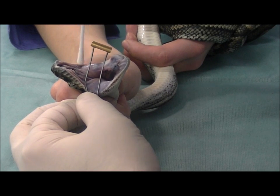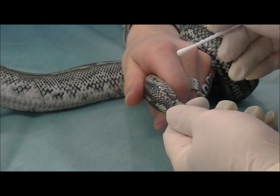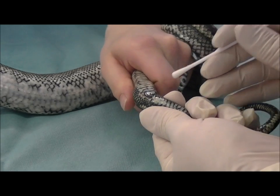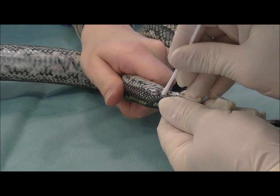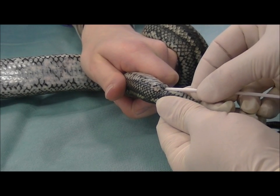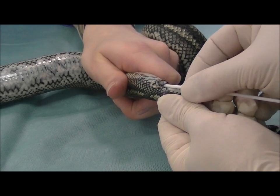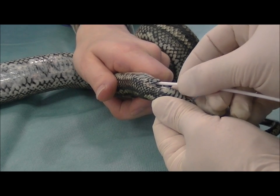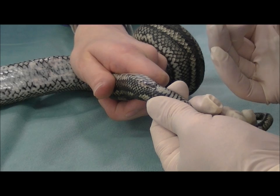Now we will show how to take a cloacal sample. We are using the same swab that we used in her mouth — you do the mouth first and then you go to the back end, not the other way around. It is pretty simple: we just lift up the cloacal scale and gently push the swab up the cloaca. It only needs to go in about one to three centimeters in a snake of this size. Just roll that around inside there so you are taking a sample inside the cloaca and up the colon, and then you can remove it.